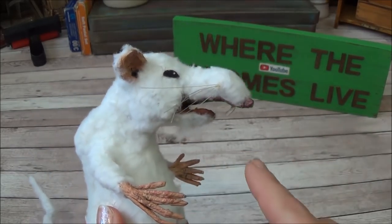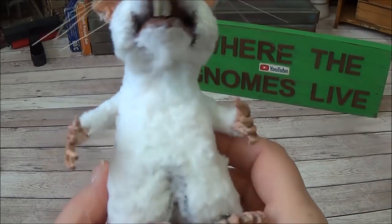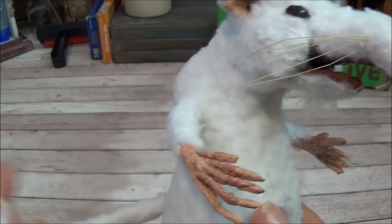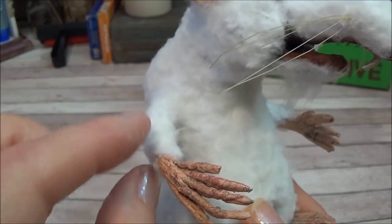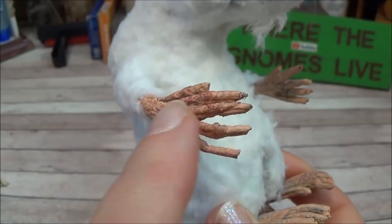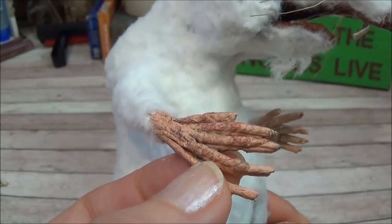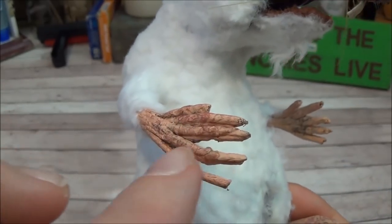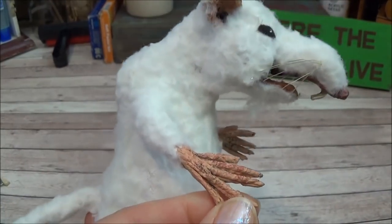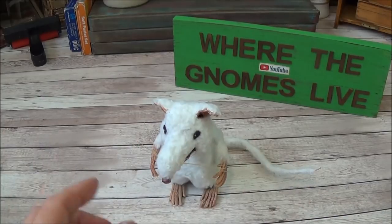That brings us to the end of part one. Looking back, I wouldn't change a thing about how I did the arm — it turned out wonderfully. If I did it again I'd still pull five strands through, thread the wire, keep the thumb, and layer the second set of fingers on top the exact same way. You can't pull ten through at once and work them; pulling five and layering works perfectly. Hit the box popping up on your screen and I'll meet you in part two.